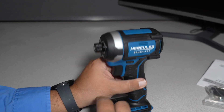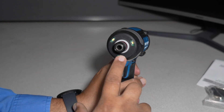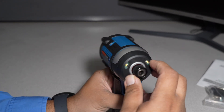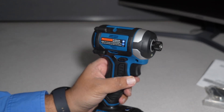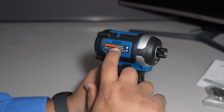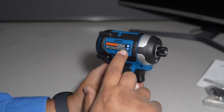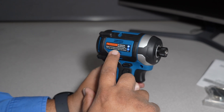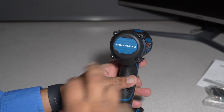On the side it says Hercules Brushless — this blue part is plastic, metal casing there. We got a tri-LED and a nice collet — we'll have to see if that is a quick-insert collet. Warning: to reduce the risk of serious injury, do not stare at operating lamp. For use only with Hercules 20-volt lithium-ion batteries. 'Brushless' is printed on the back.